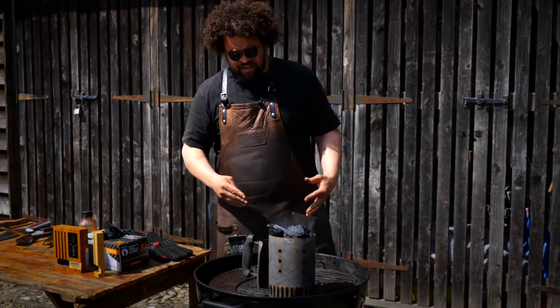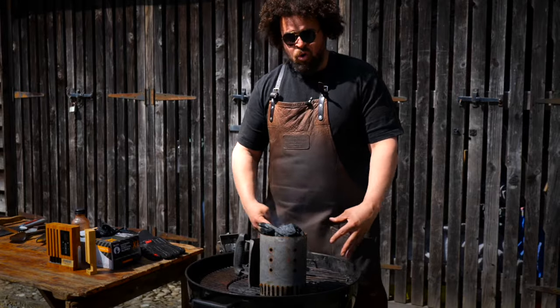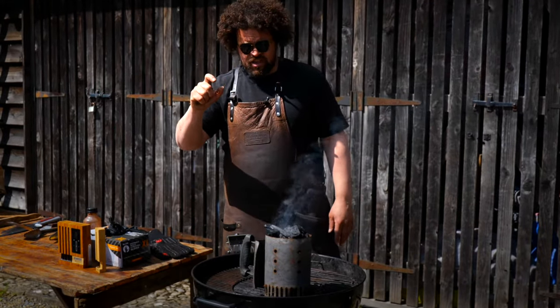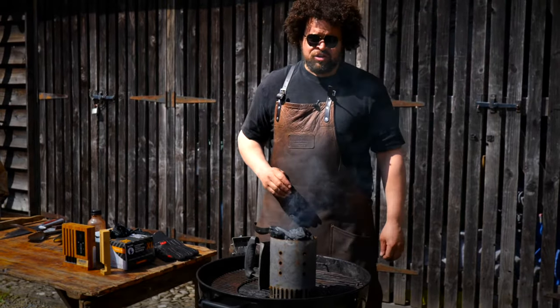It's a really quick and easy way of lighting the charcoal and getting a small amount of it lit, which is what you want. You're never really in a situation where you want to light all of the charcoal at once — you want to make sure it lasts, use it efficiently. By lighting a little bit at a time and putting it in the right place, you can do that.